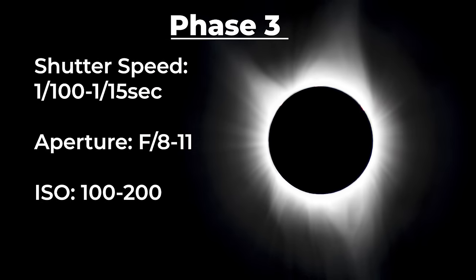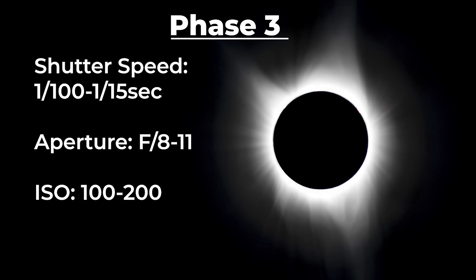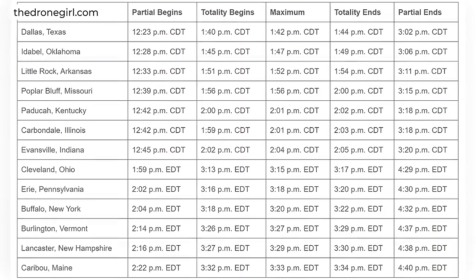For phase three, or totality, use a shutter speed of around 1/100th of a second to 1/15th of a second, an aperture of f8 to f11, and ISO 100. Once you have your camera settings dialed in, you of course have to factor in the flight path of your drone. Make sure to be safe and follow FAA guidelines. If you are in the path of totality, it will almost appear as nighttime for a few minutes, so keep that in mind. Here's a chart that shows some helpful times and locations of when the eclipse will be occurring.